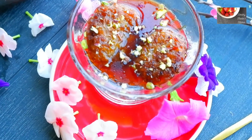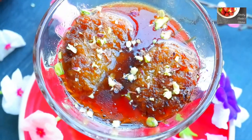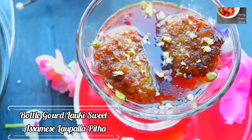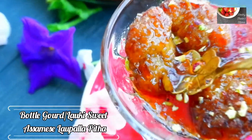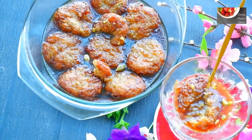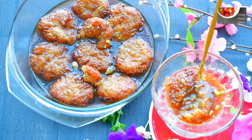Hello everyone, welcome back. In this video I am going to make a very delicious sweet with bottle gourd, loki, and ghee. Let's start with the recipe. Please do not forget to like, share, and subscribe, and hit that notification bell icon for further video updates.